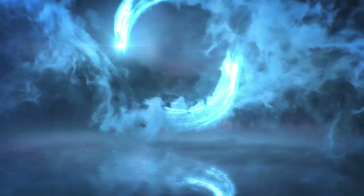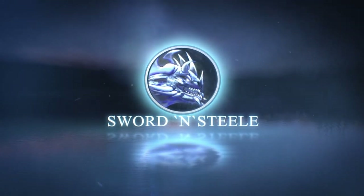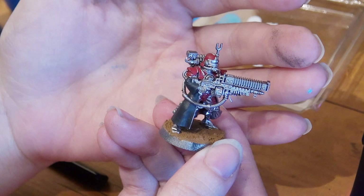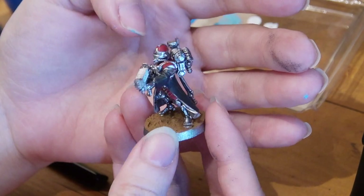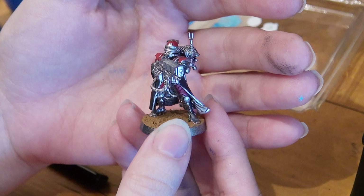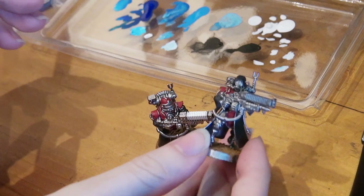The first step is to get your model painted with the base colors of your color scheme before adding any glow. This method can be done after your model is completely painted, but if you make a mistake with only the base colors added, you need only fix the base colors, which is much easier than fixing a model that has been entirely painted.